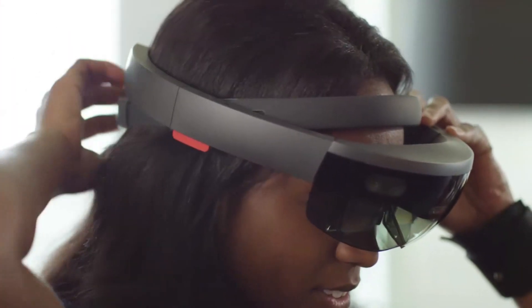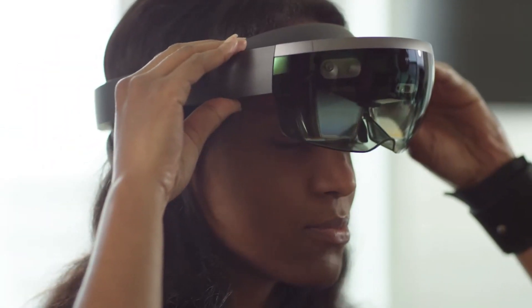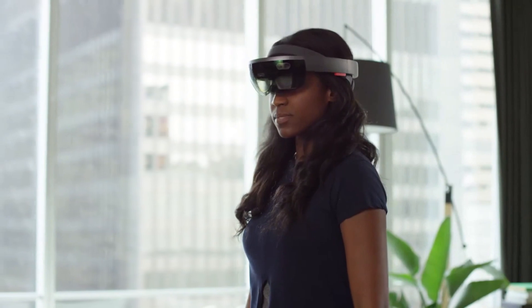Put your HoloLens on, then tighten the adjustment wheel until the device feels secure on your head. The visor slides out to accommodate glasses if you wear them. The headband should sit right below your hairline, and the nose pad should rest lightly on your nose.